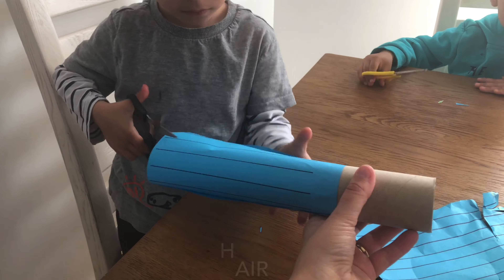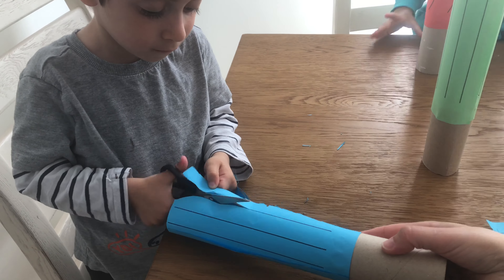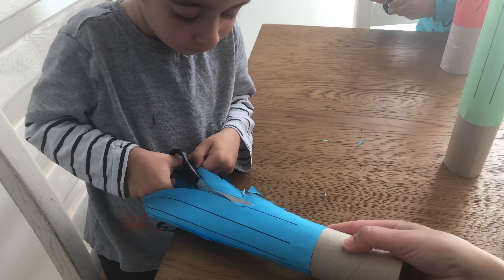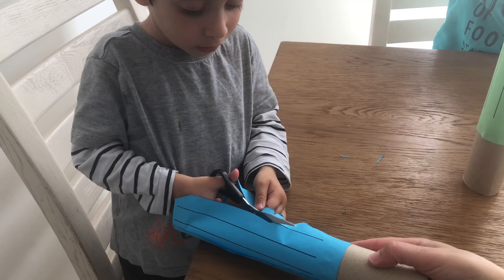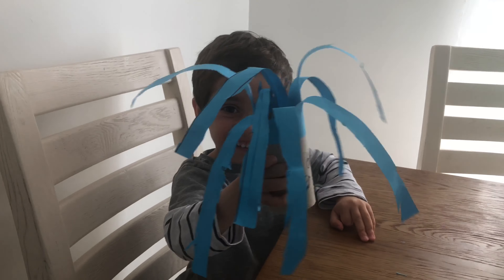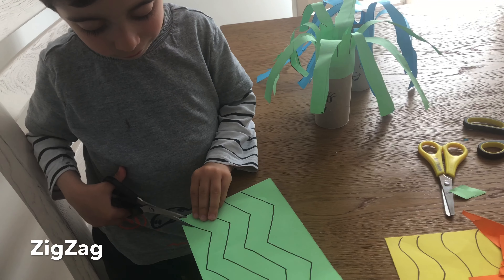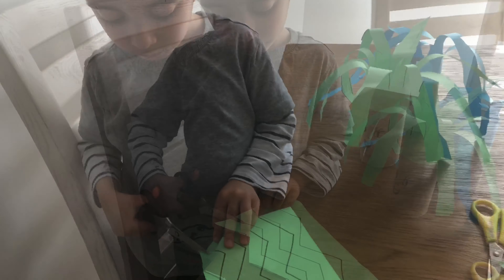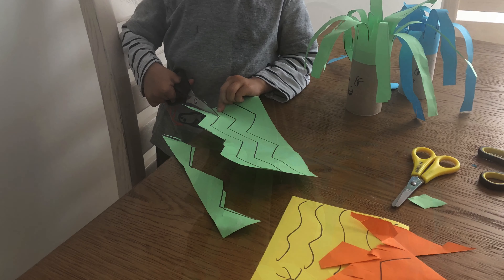Their task was to cut and make hair. It was a fun way to develop cutting skills. Kids at three or four can grip and start cutting. He is all proud, as you can see, that he was able to give the little guy some hair. I also drew some zigzag lines on a paper.